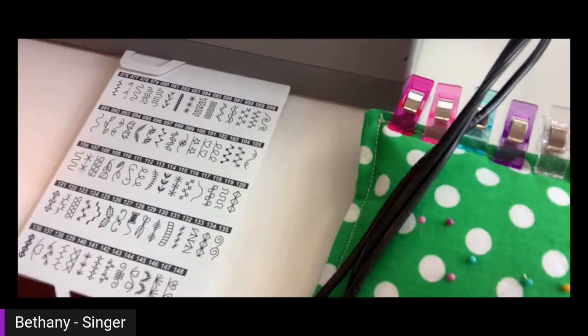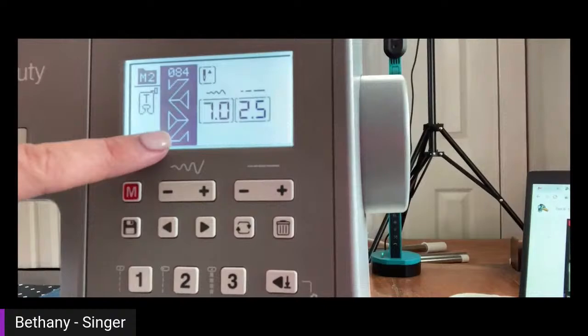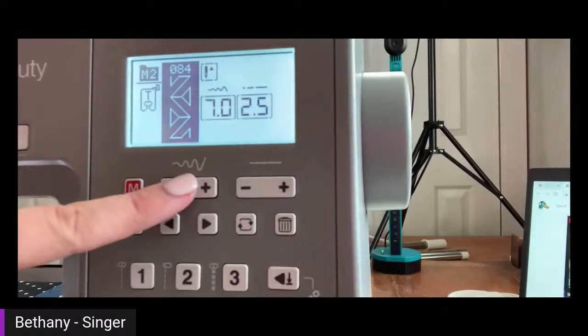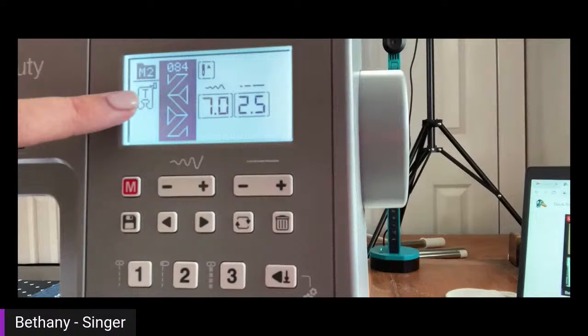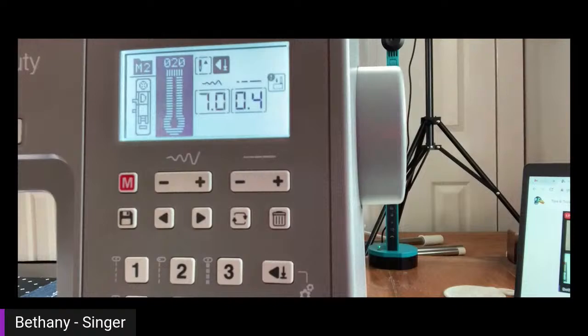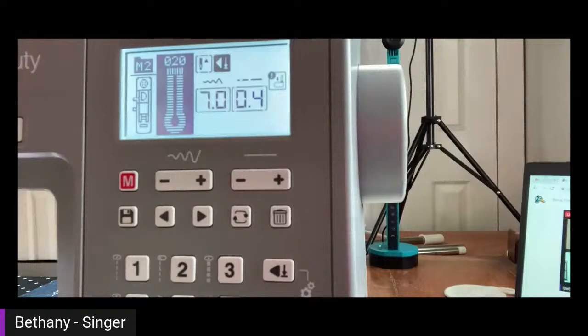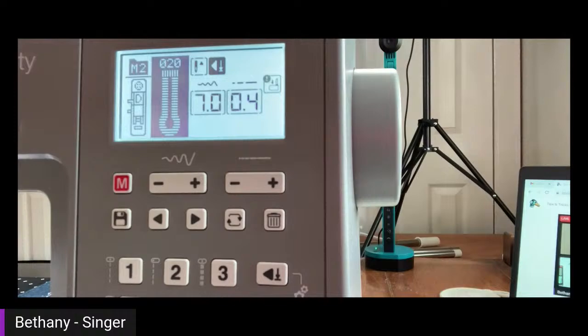If I select a stitch — let's do zero-eight-four — I've got this funky stitch. It shows the stitch on screen, shows me adjustment options for width and length, and tells me which foot I should use. It recommends the correct foot. Let's try zero-two-zero — this is a buttonhole with a little keyhole at the bottom, different from the standard buttonhole. That long piece with the letter D is the buttonhole foot that comes with the machine. So you can select different stitches and it shows you the stitch and which foot to use.